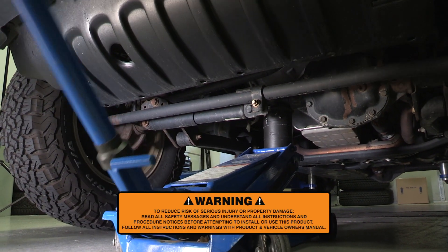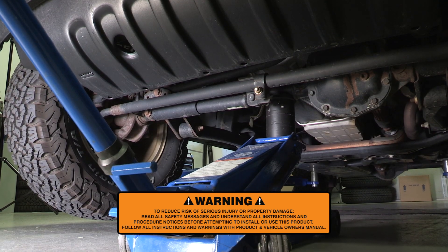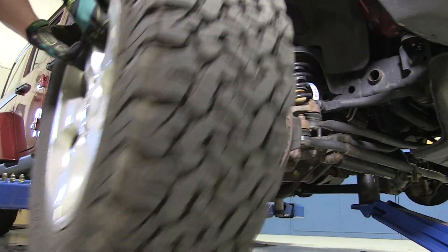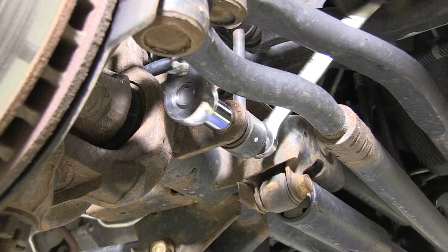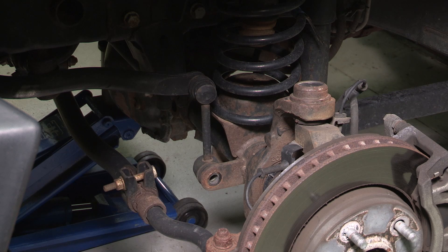Lift the Jeep from the axle with a floor jack and support the frame rails with jack stands, but do not lower the axle at this point. Remove the front wheels and tires. Using an 18-millimeter socket and open-end wrench, disconnect the front sway bar links.